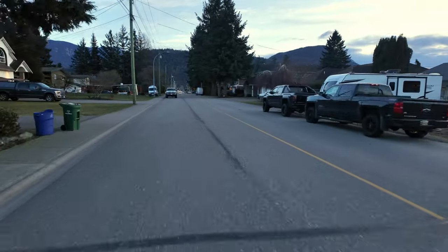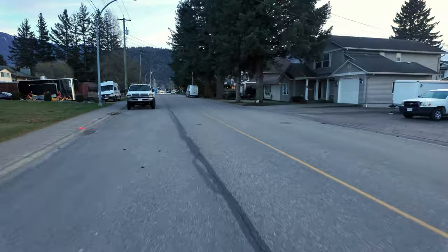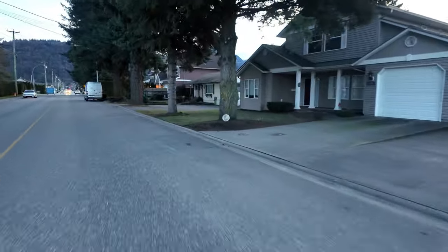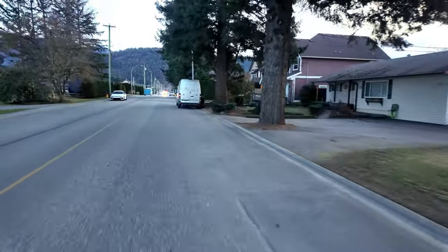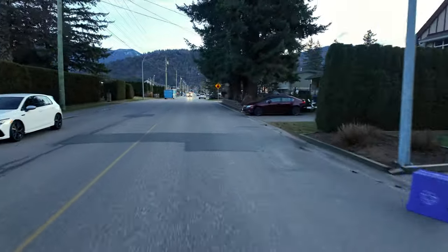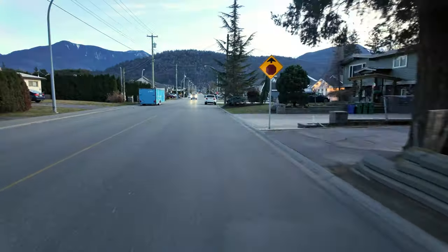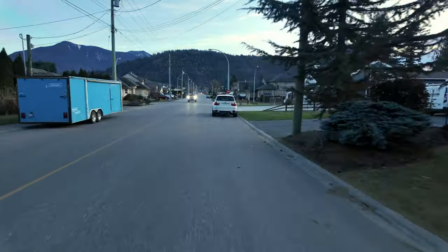Welcome everybody to the DJI Mic 2 torture test, as we're going to call it. I'm here now on my Segway Ninebot going 30 kilometers per hour. I have the wind muff on, noise reduction off. How does this sound?